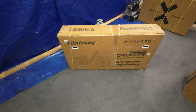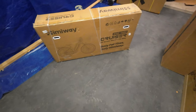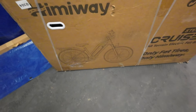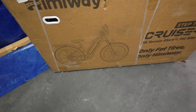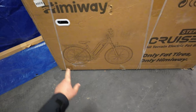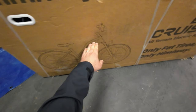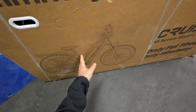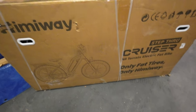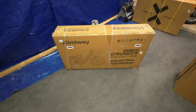Hey guys, thanks for tuning in. Check it out - it's the Himaway Cruiser step-through electric bicycle. We're going to review this today. This is a fat tire bike. I thought this bike was really cool because it's a step-through, it's rechargeable, and of course it's a multi-speed kind of mountain bike cruiser hybrid with a rack on the back - something for older folks or people that don't like stepping over that high bar. Let's unbox this, set it up, take it out on the road, gravel, and dirt to see how it performs.